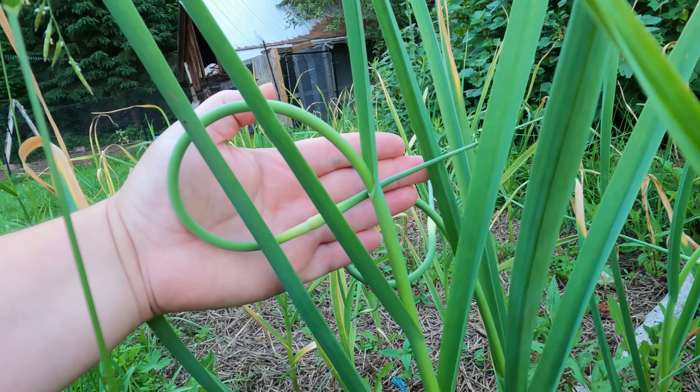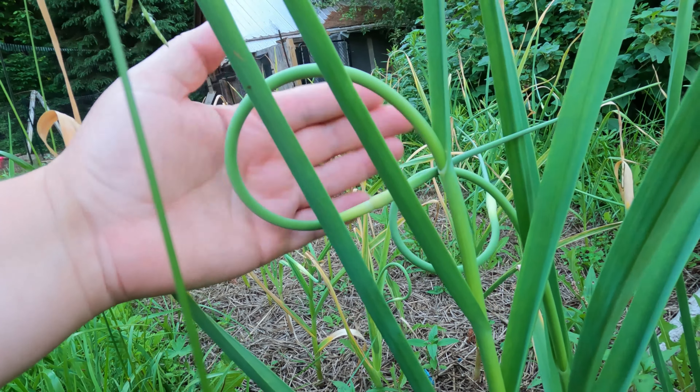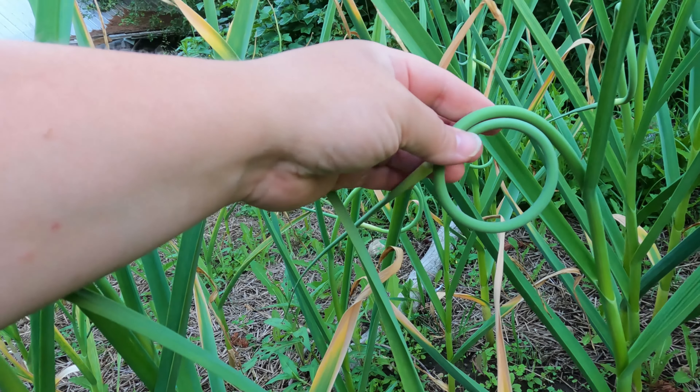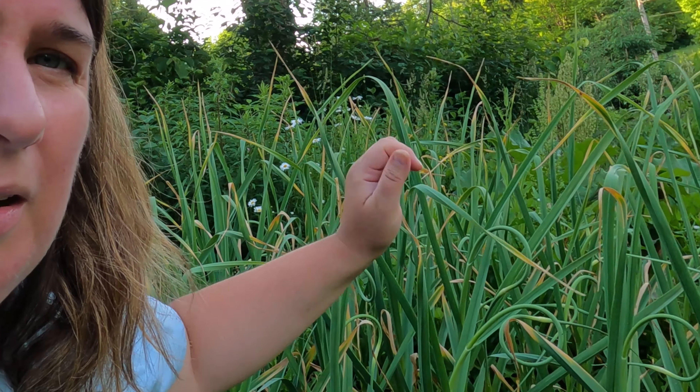A mature scape has a bit of a curl but then straightens out, which tells us it's more fibrous and has gone a little too far. I'll still pick it because I don't want the garlic to go to seed — I want all that energy down in the bulb. When the scapes come, it's usually about a month before it's time to harvest the garlic, so now that they're here we've got about three to four weeks until harvest time.